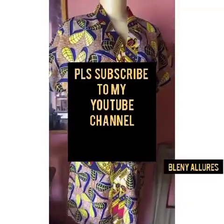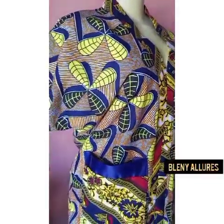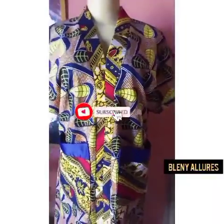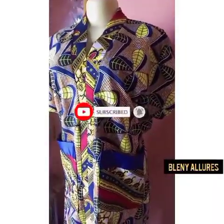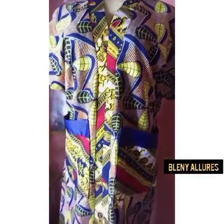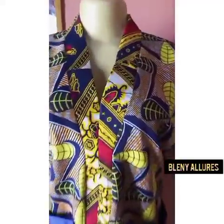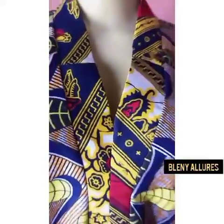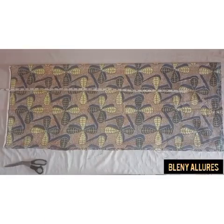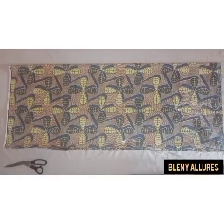Hey guys, welcome to Blenny Alora. Today I'll be teaching how to make this beautiful kimono gown with two pockets. It's a very beautiful gown and I'll be taking you through the process. So we'll go straight to the drafting of this dress. I've folded my fabric into four.